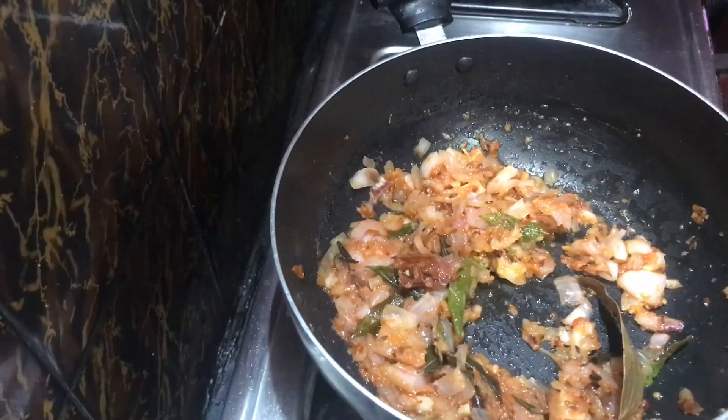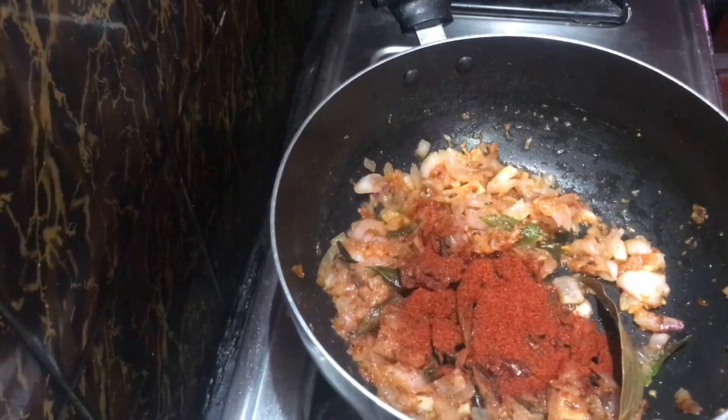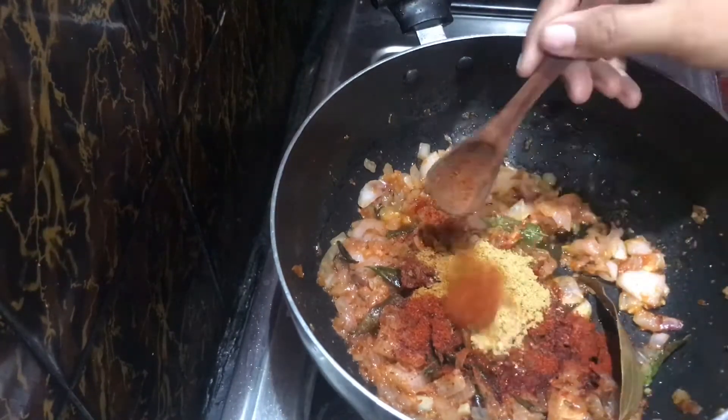We will add 1 spoon of milk, 1 spoon of vanilla powder, 1 spoon of garam masala powder, and 1 teaspoon of Kashmiri chili powder.